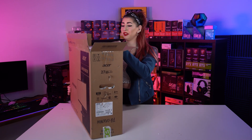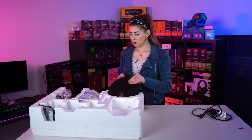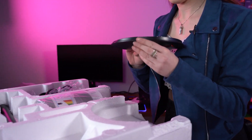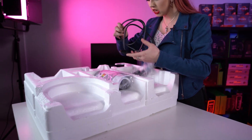I'm the most clumsiest person on earth so this is not going to go well. This is a budget monitor so hopefully if I break it no one's going to kill me. What do we have here? We have a base plate, and we have got a HDMI cable.